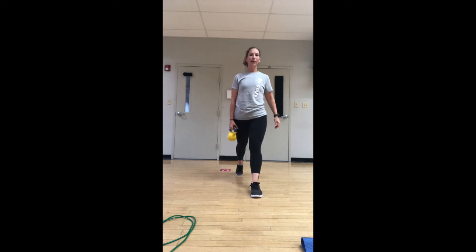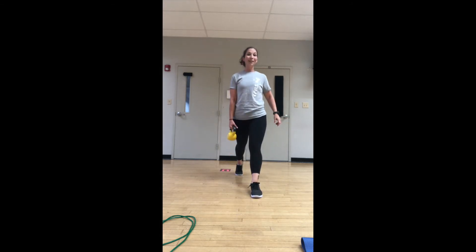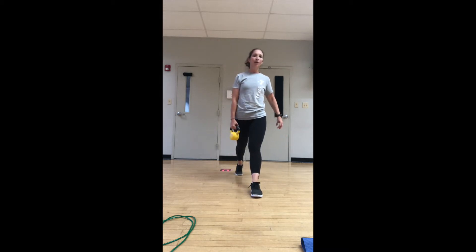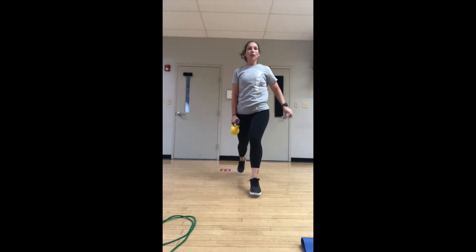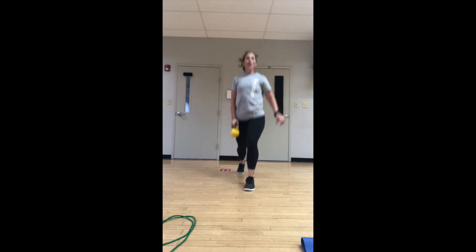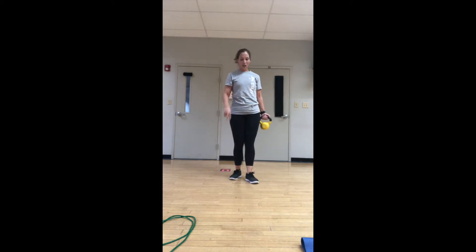Drop it down and back into the lunge. You guessed it — we're going to stay on this leg and do tiny lunge hops. One more. Take your rest. Remember, just like with the frog hops, you can just come up on the toes instead of hopping. Stay here and raise up on both toes — even just the front one if needed. Hop a little side to side.